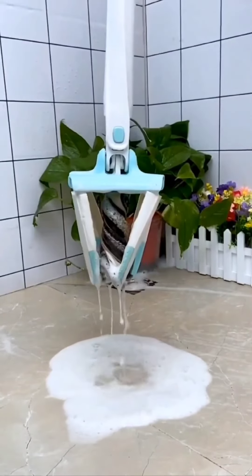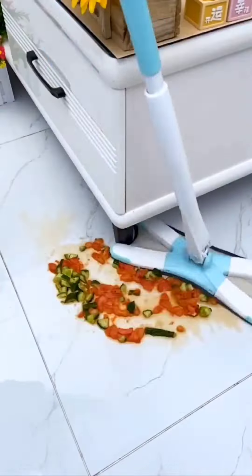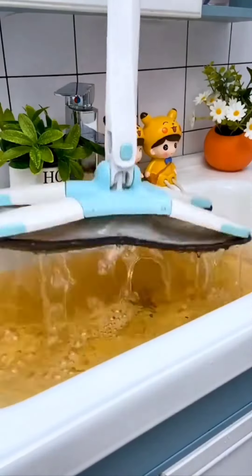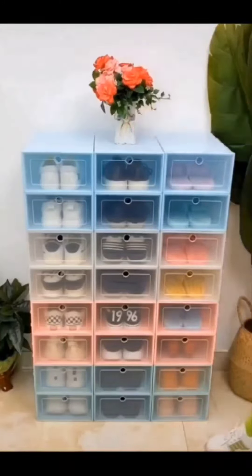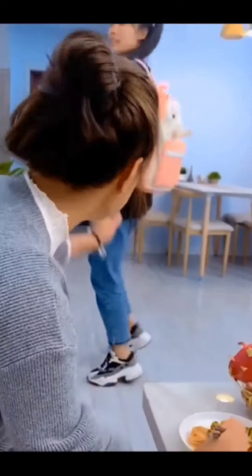As you can see this product, it's very big. You can clean your house with it. And in this video, you can see how many boxes you are getting.